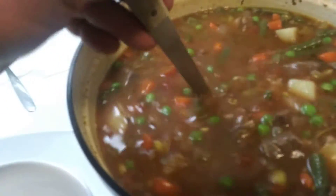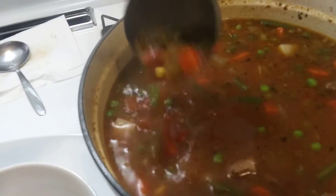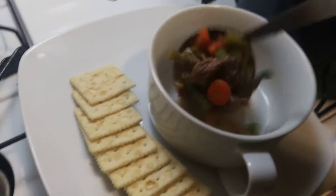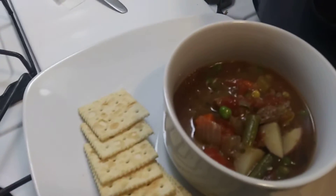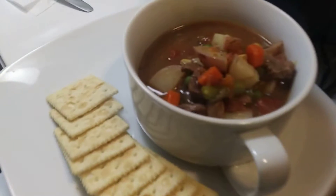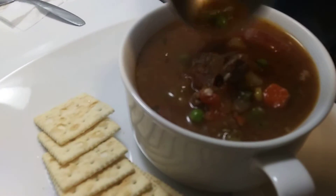See all that good stuff? Potatoes are nicely done, carrots and onion, celery, garlic, beans. Nice. Let me put that in here. Tomato. Looks good, man — beef vegetable.